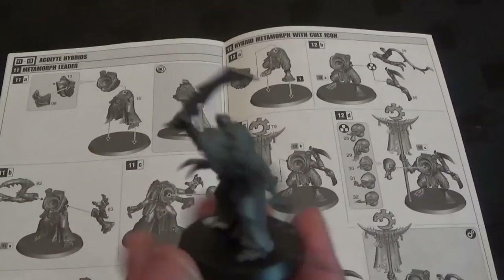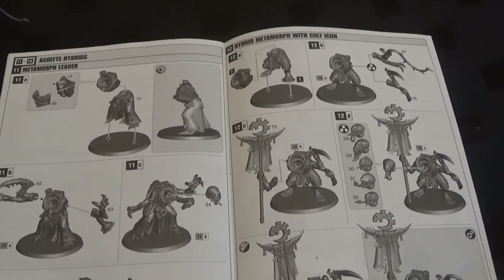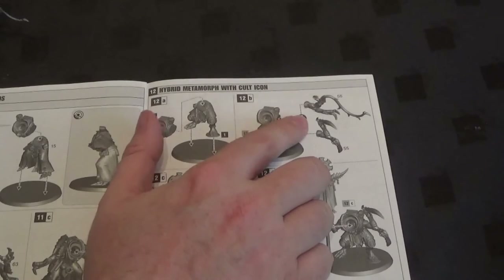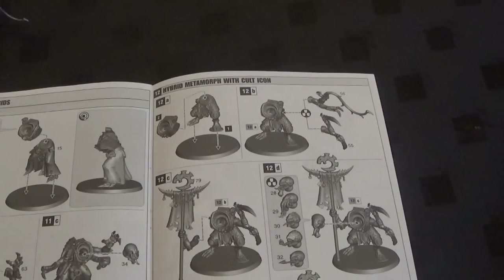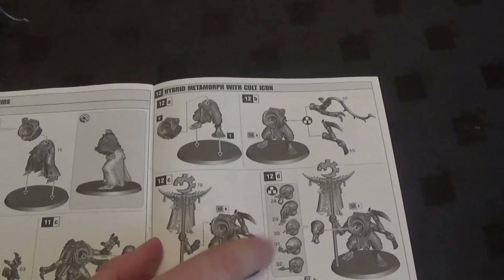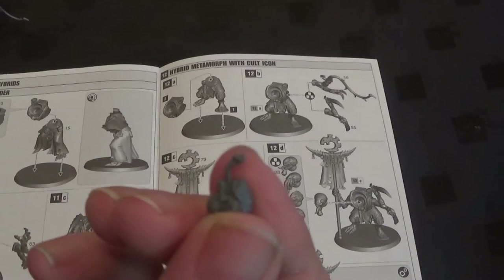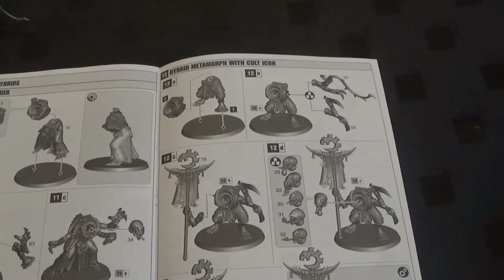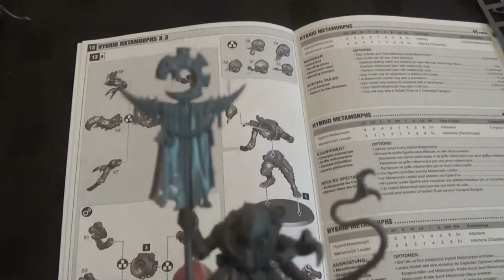Okay so there is the Metamorph leader. We've used a slightly different lash whip and a different head than the acolyte leader. Now we'll make the standard bearer. The choices here are lash whip or talon — we'll use the other lash whip, not the one used on the leader. Body and legs, then part 79 again for the banner, and then one of the cool-looking heads — we've only used 31 so far. 31 and 29 are my favourites; we'll use 31. He's got the sort of standard alien genome tongue. There is the icon bearer — love that tongue.